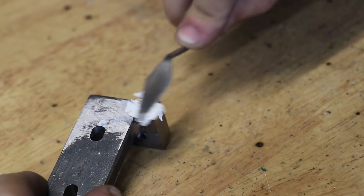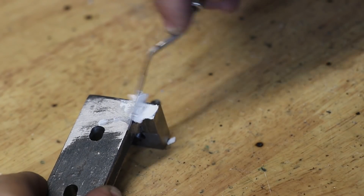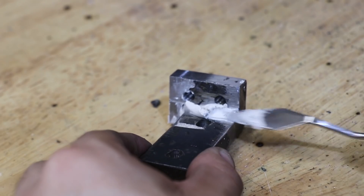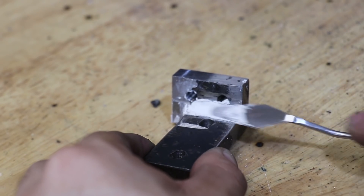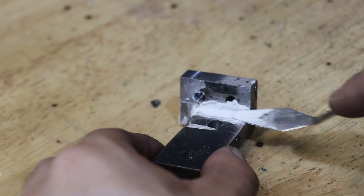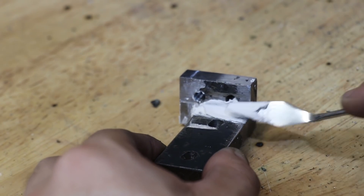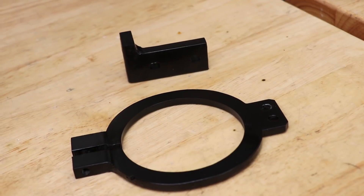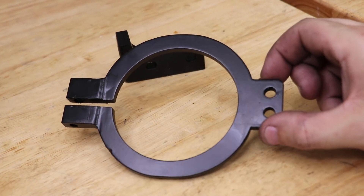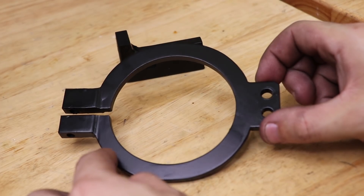The final thing I'll do is add some putty and sand it back before I spray paint it. I wasn't too sure what colour to go for at first, but I eventually settled for a flat black to match the other flat black parts on the lathe. And here are the parts after a few coats — I'm actually pretty happy with how they turned out. So let's mount it.